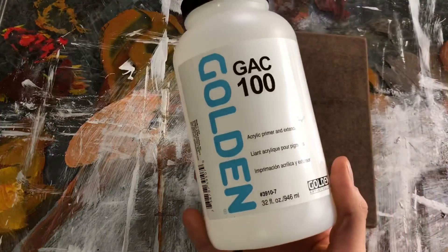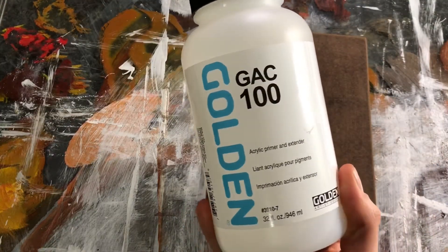You don't want any chemicals or materials from the wood getting into your painting and altering the color of your painting over time. That's why it's important. What you will be using is either GAC100 from Golden or PVA Size from Gamblin — those are the two I'm most familiar with. I personally use Golden's version, the GAC100, and it works very well.